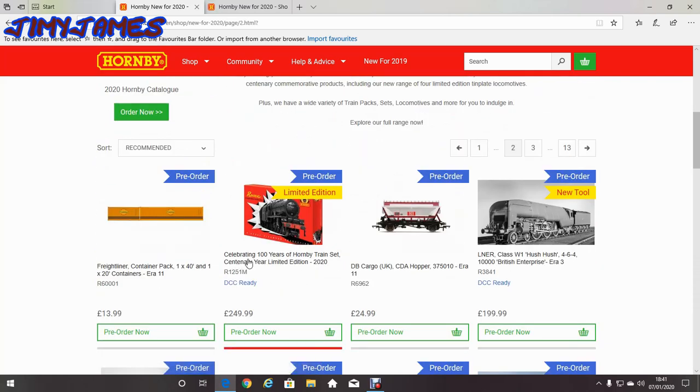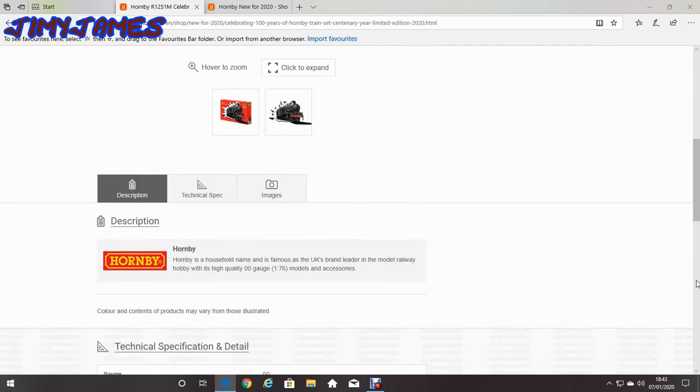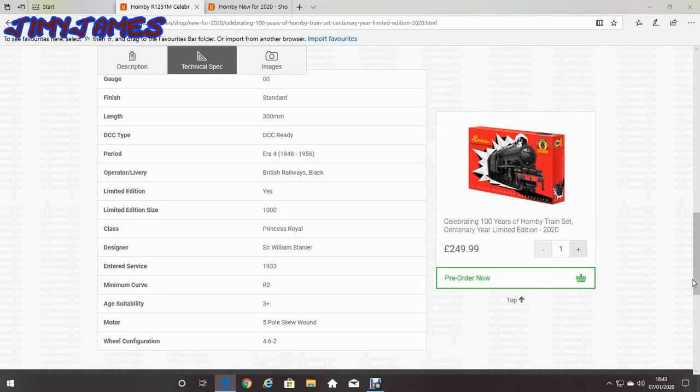This is the ring-out as well, celebrating 100 years of the Hornby train set. The century year limited edition of 2020 is the Rovex at £249. The operator is British Railways, the period is era 1948 to 1956, designed by Sir William Stanier, end service in 1933. It has the bi-pulse wound motor, so that will be quite interesting to see how that turns out.